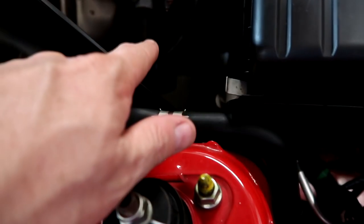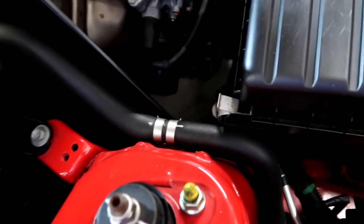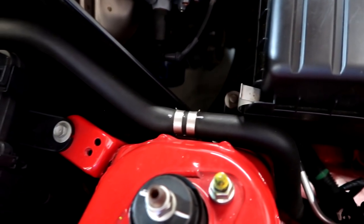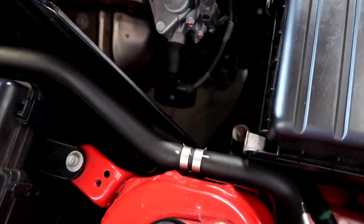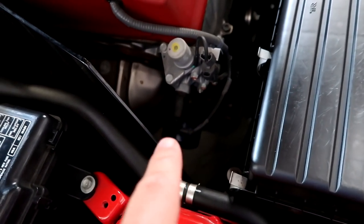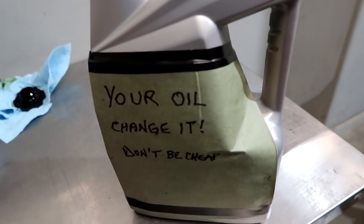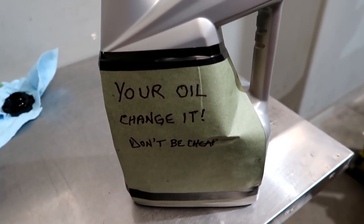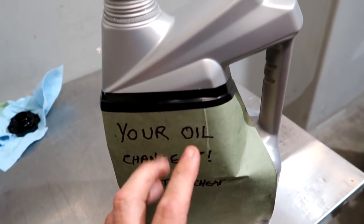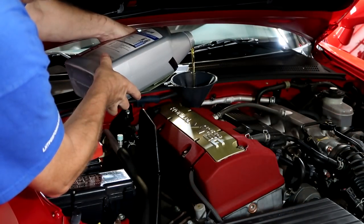Once you have the new oil filter screwed on, I put these on by hand as tight as I can get them. You don't want to use a tool to put them on because then you might not get them off. But make sure — if you can use a rubber glove or something to grip — tighten that up as much as you can. You don't want that backing off. Once you've decided what your favorite oil is, you want to put in 5.1 quarts, which is basically a 5-quart container and a little bit more.